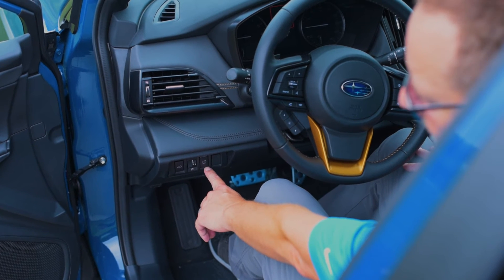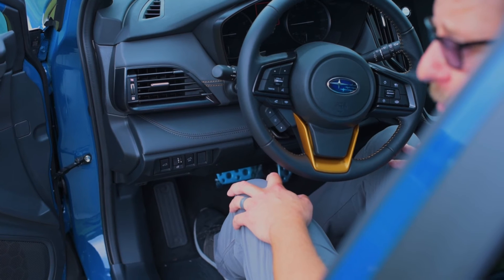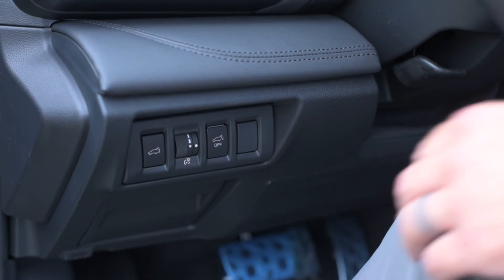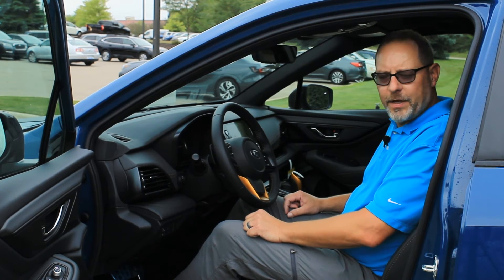If this button happens to be pushed in, that's technically the off position and the sensor on the tailgate will be turned off. By pushing it out, the sensor is now in the on position and should operate properly on that tailgate.